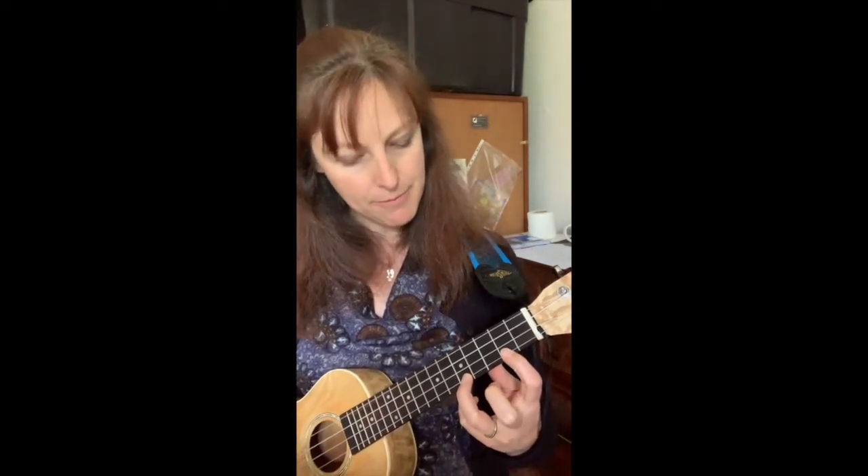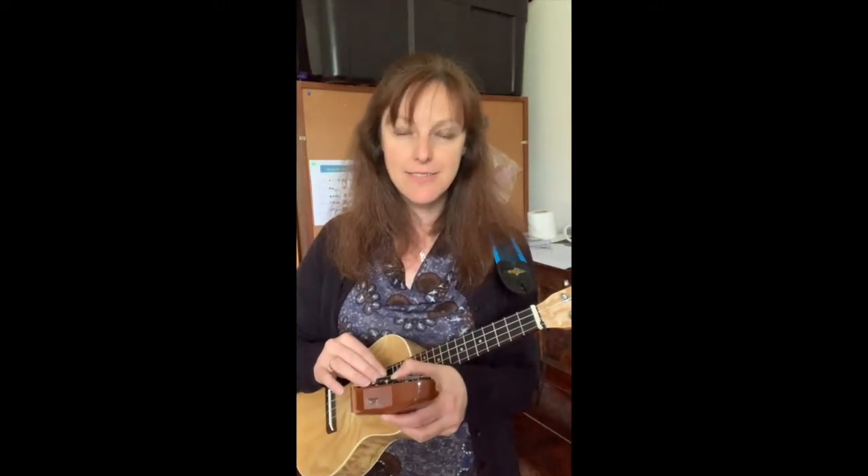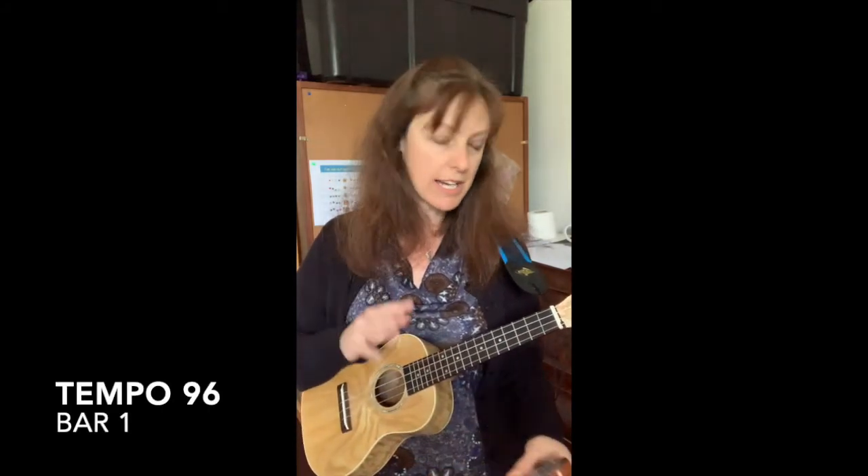I would suggest playing in second position, which means that finger number one sits in the second fret. When we do the hammer-on at fret five, I'm going to suggest using your ring finger — third finger — so that we have an extra finger, the pinky, available when we get to bar five and need to hammer fret seven. When you're ready, we're going to put this on tempo 96 and try to pick just the first bar four times.